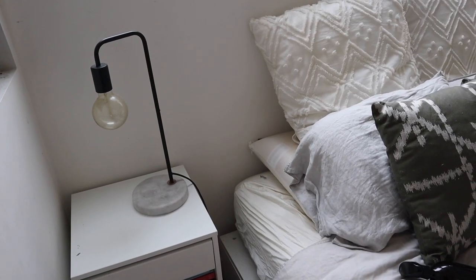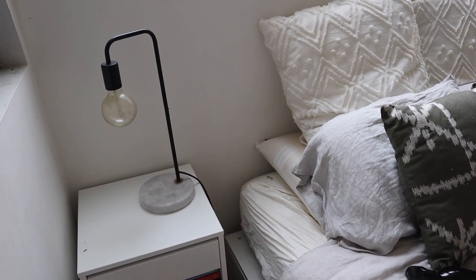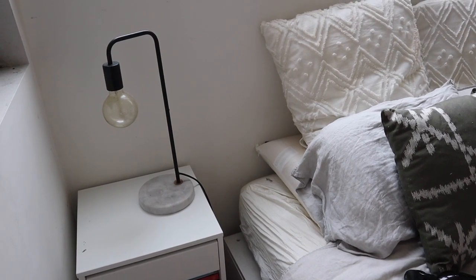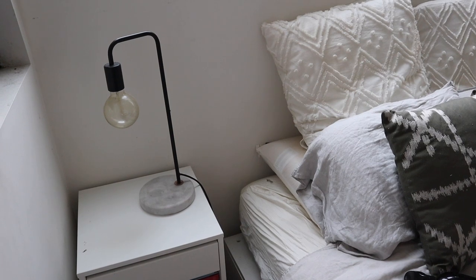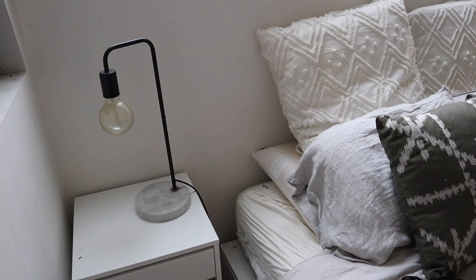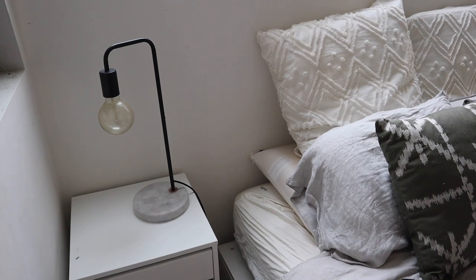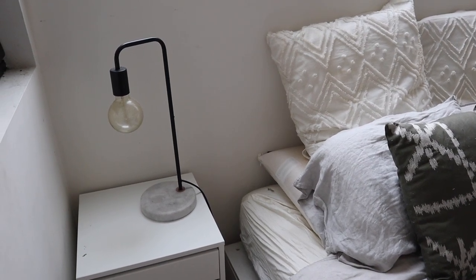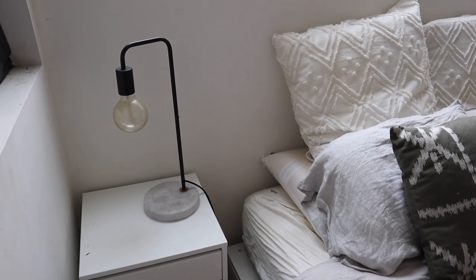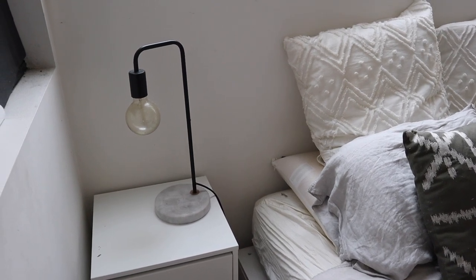So this is my bedside table at the moment and it is looking a little bit plain and tired. It just has this old Kmart Marmo lamp on it and not much else. I was trying to keep it really minimalistic and clean, but I'm thinking I would really love to decorate it up a little bit more now and maybe get like a jewelry dish or a picture. I also have a new lamp from Freedom. So I'm going to take the old one off and sell it on Facebook Marketplace, and then we can get to restyling with the new bits and pieces.